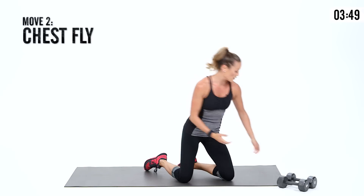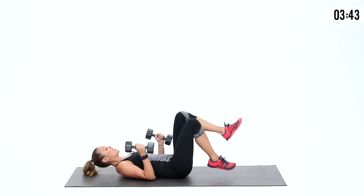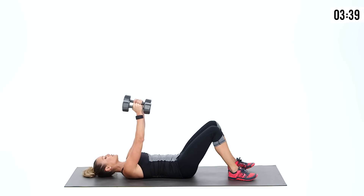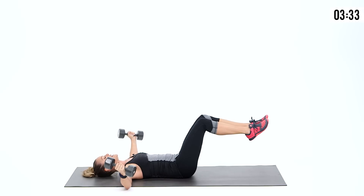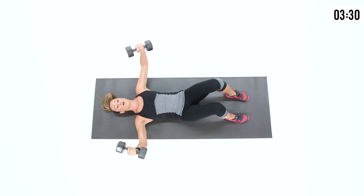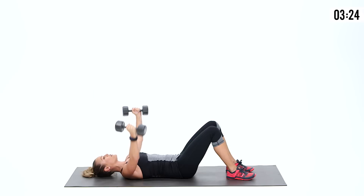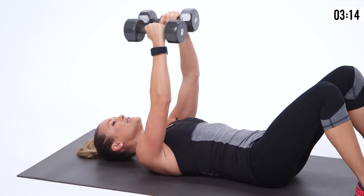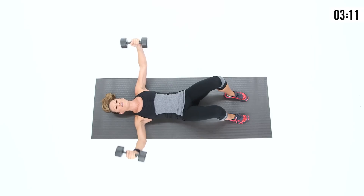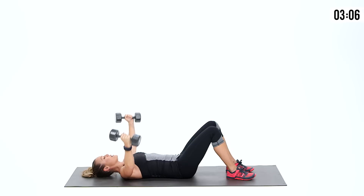We're going to go into a chest fly. Grab your weight, come onto your back. Make sure you have your back pulled down towards the floor. You can use legs up to challenge your core a little more. Open up the chest and squeeze it back together. You can also let your feet come down to the floor if you want to focus in on the chest and shoulders. Bend the elbows nice and slight to keep them safe. Exhale on the way together. One more.